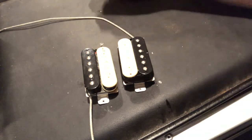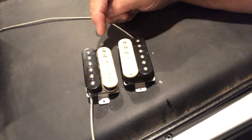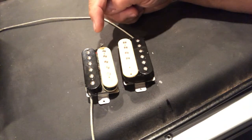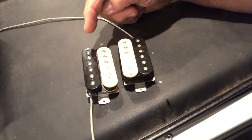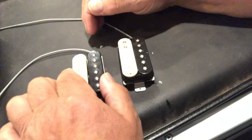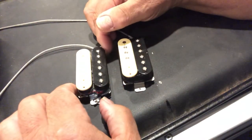Peter Green's mod actually happened by accident. He was fooling with his pickups and accidentally dropped one — it fell apart. When he got it back together, he had the magnet orientation incorrect, and then he ended up putting the pickup back in that way.